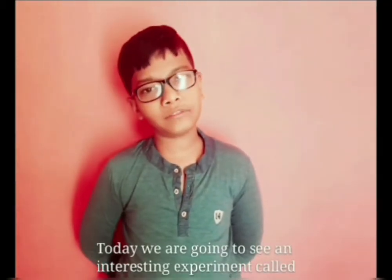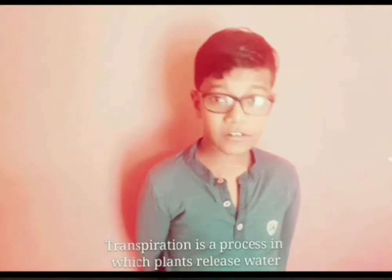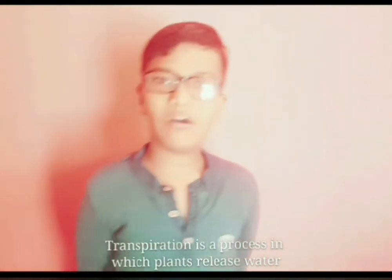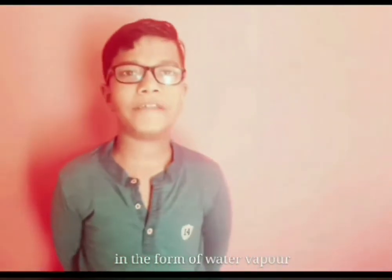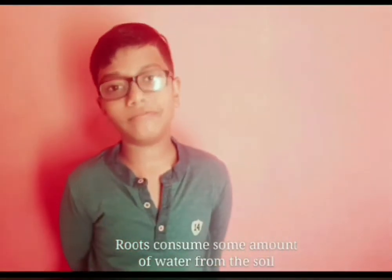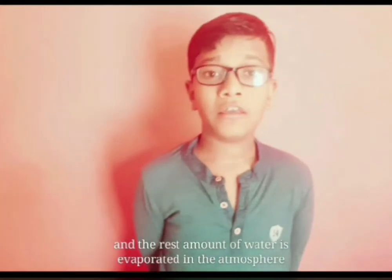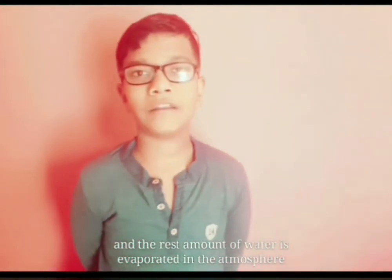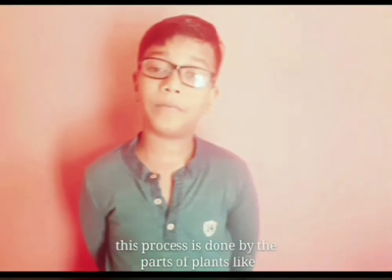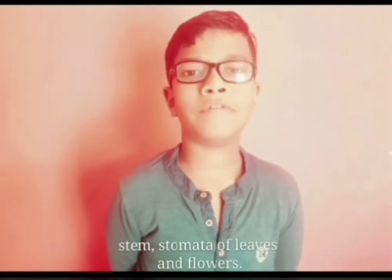Today we are going to see an interesting experiment called Transpiration in Plants. Transpiration is a process in which plants release water in the form of water vapor. Roots consume some amount of water from soil and the rest amount of water is evaporated into the atmosphere. This process is done by parts of plants like stem, leaves, and flowers.